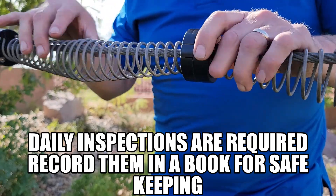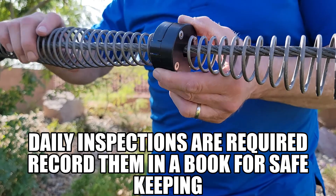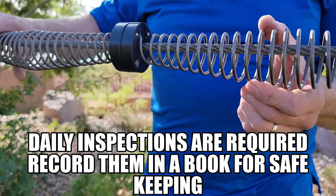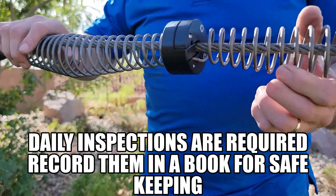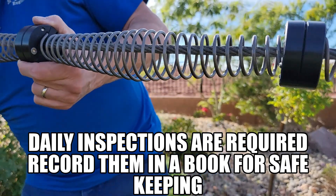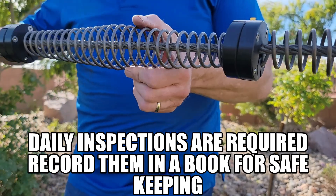They should record that they've inspected every day — that's a good recommendation. I work with attorneys, and whenever there's an accident we go out and investigate. If somebody hasn't done all their inspections and there's a failure somewhere, that's usually a sign of negligence. So keep that in mind when you are buying a spring system or anything that you put somebody's life in and you're in charge of their life out there on that zip line.